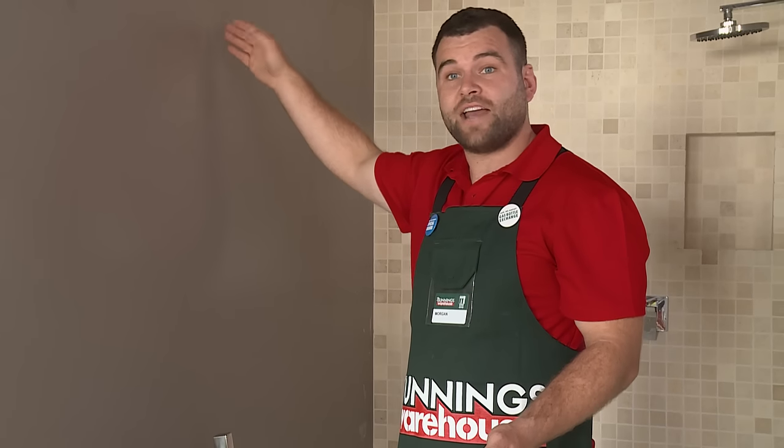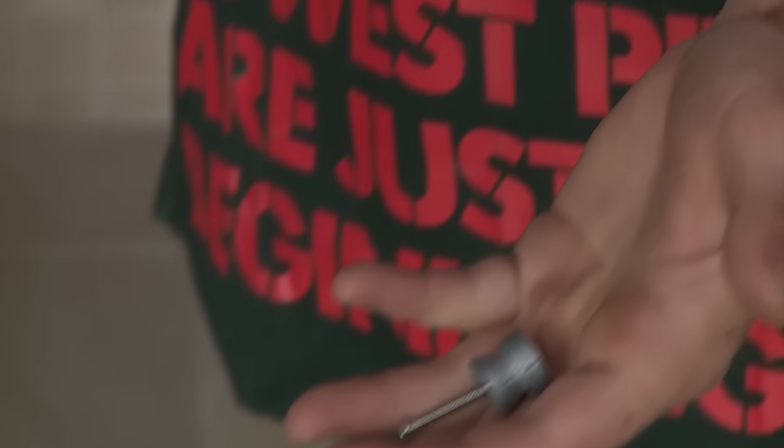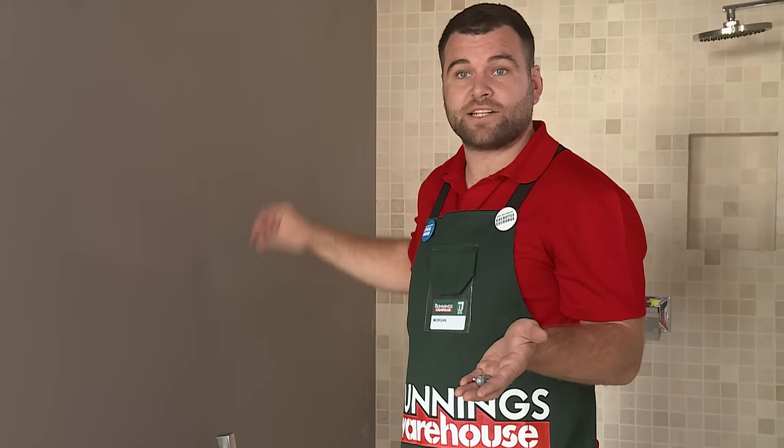Now that I've marked the height and I know where the stud is, I'm ready to put my first mounting bracket on. Mounting brackets like this come with most sets, and it goes on the wall and your spacer will connect to it.